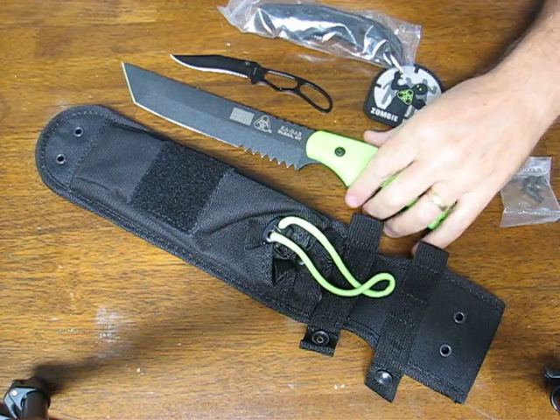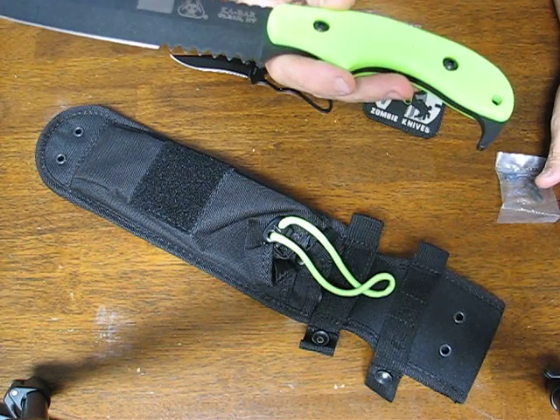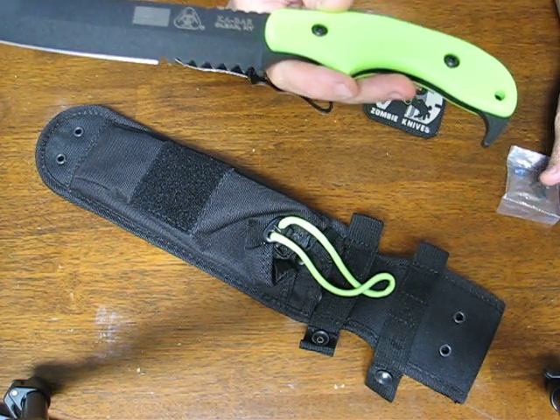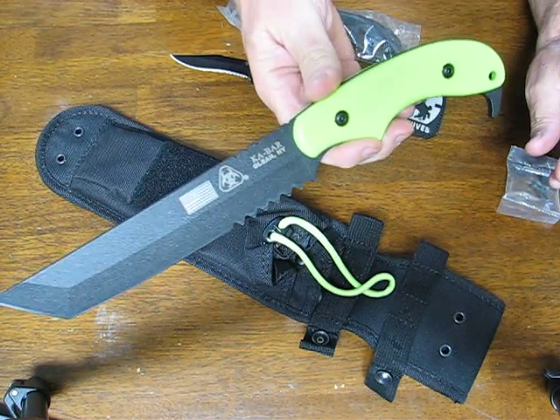Today on OssoGrandeKnives.com we are looking at the Ka-Bar ZK Famine Tonto Fixed Blade Knife, which is part of Ka-Bar's new Zombie Killer series. There are four knives currently in this series.